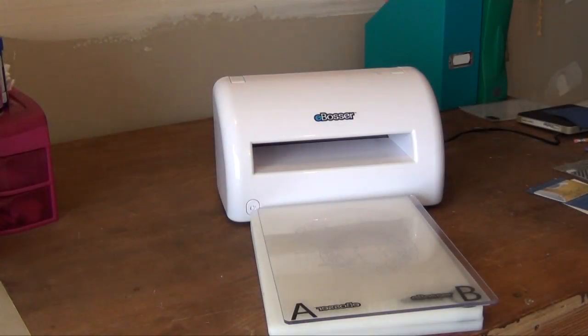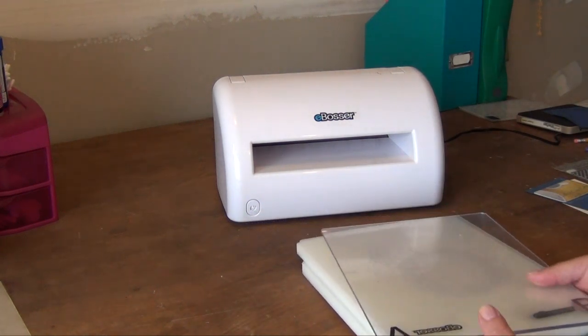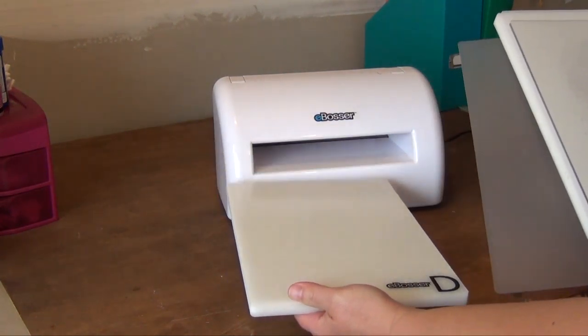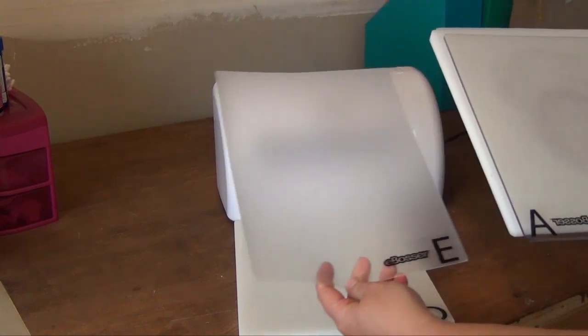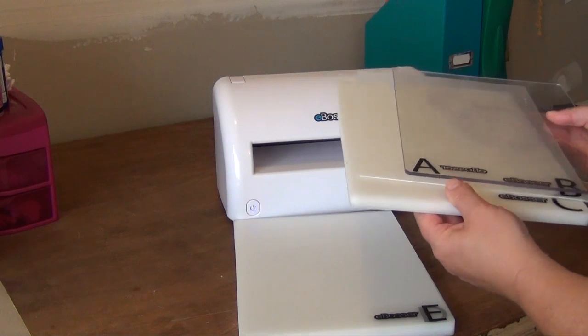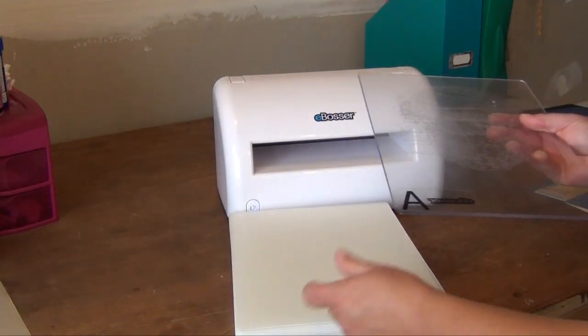The first thing I'm going to show you with the eBosser is how to cut a thin die. Thin dies would be your Memory Box dies, your Spellbinders, your Cherry Lynns — those are classifications of thin dies. When cutting a thin die with the eBosser, you use all the plates that come with it: your bottom white plate, which is the D; then the shim, labeled E; then the heavy C plate; the B plate; and the A plate.